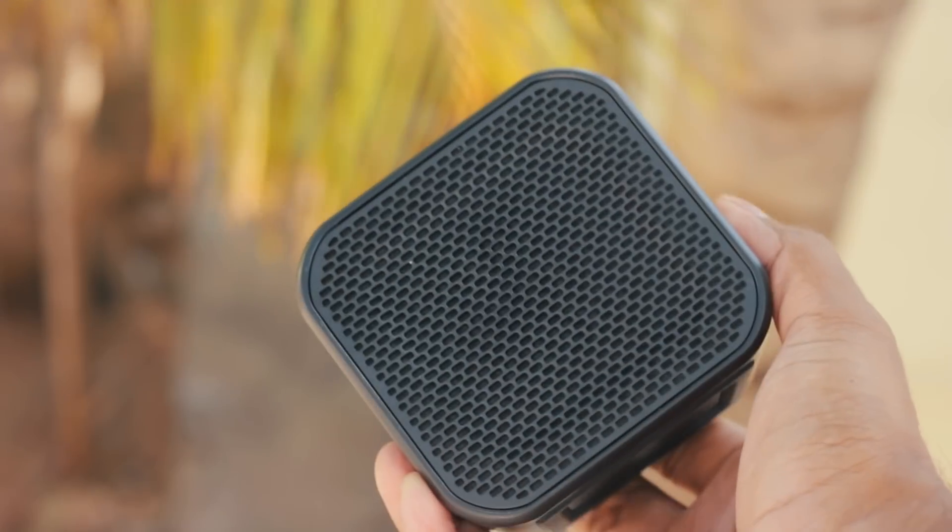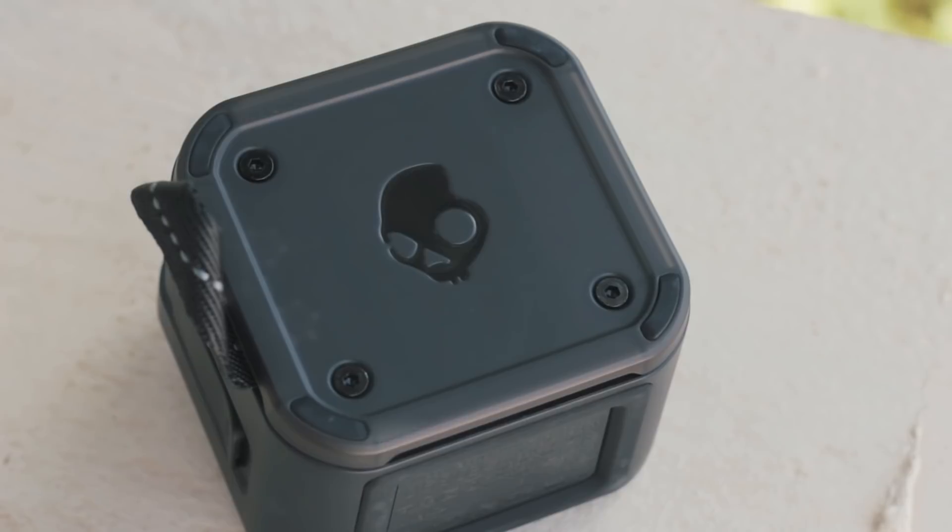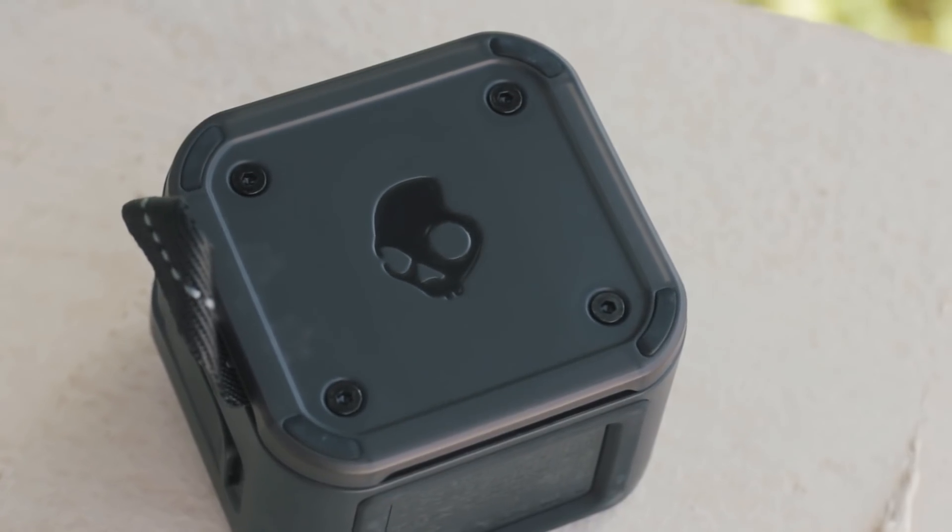A few examples would be the Breeze, Tone 700, HP 400, Porsche, and many other speakers. So unless the price comes down, skip the Barricade Mini, at least for now.